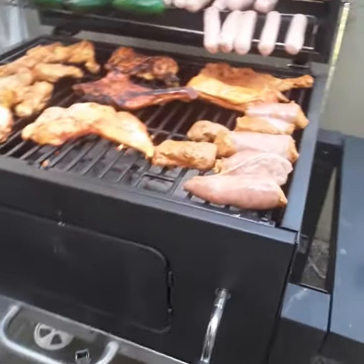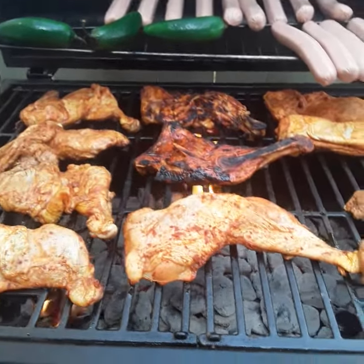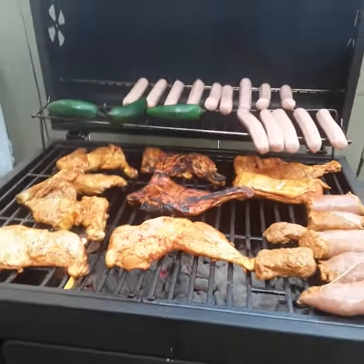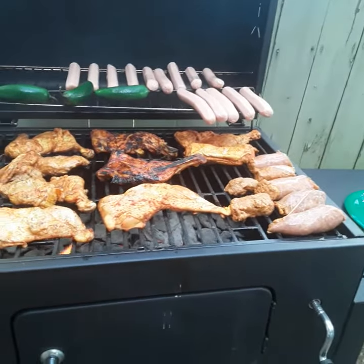So right here we got some chorizo, pollo, chicken, and then we got sausage, like chile, and then we got chicha. Y tenemos la cebolla, la enredamos también. So welcome to our videos, subscribe to Smeralda Supervideos. We also have to put a little bit of meat.